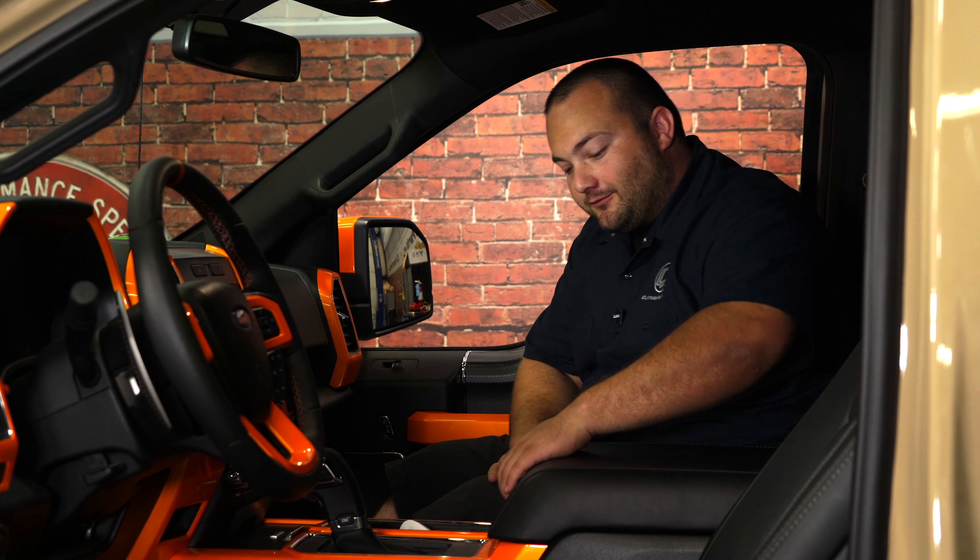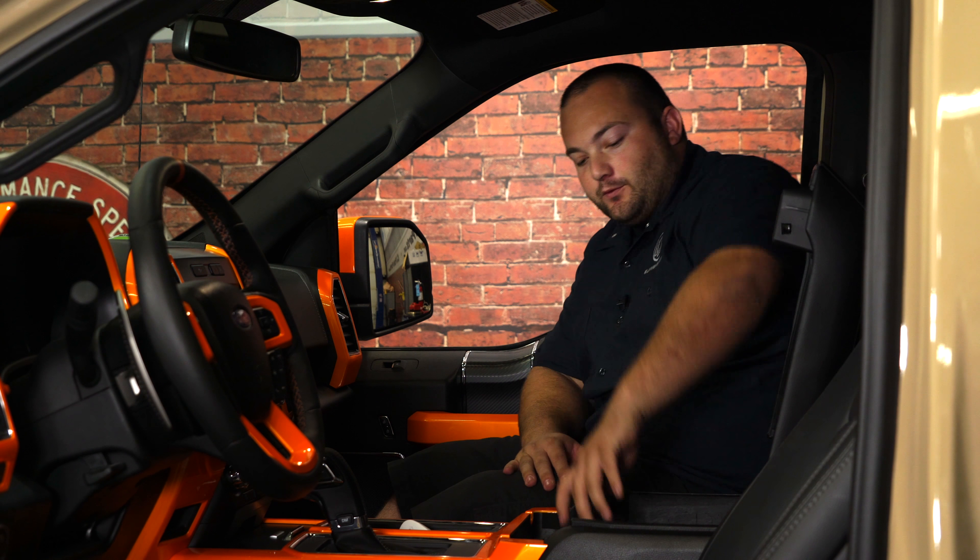Hey, Fredo with CJ Off-Road. This is our 2018 F-150 that we built for the Ford Display at SEMA. We've done an absolute ton of work to it, including the center console vault from Ford, so today we're going to show you how we installed it.